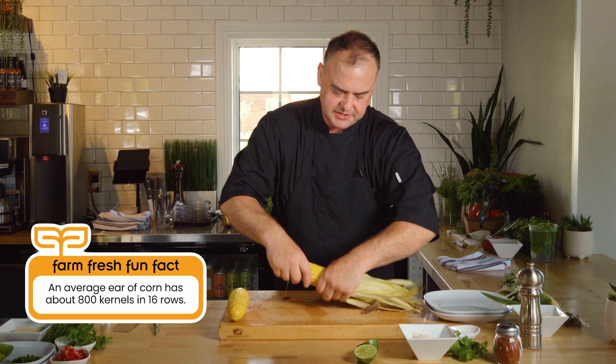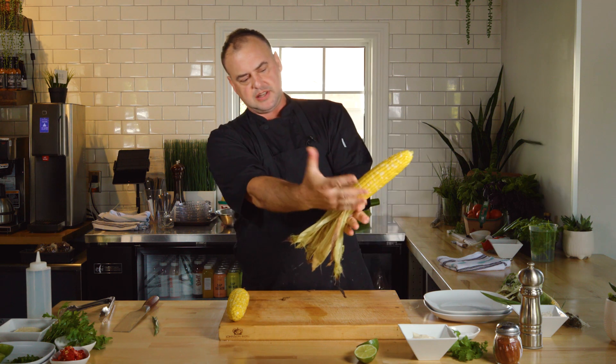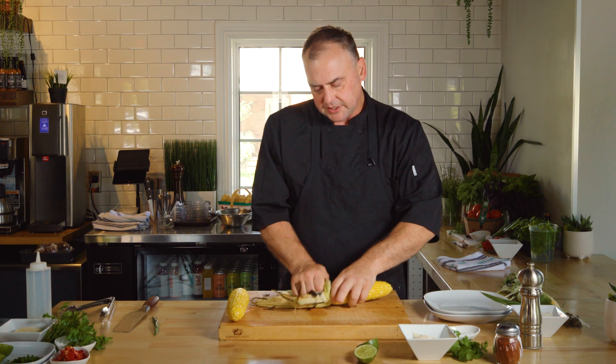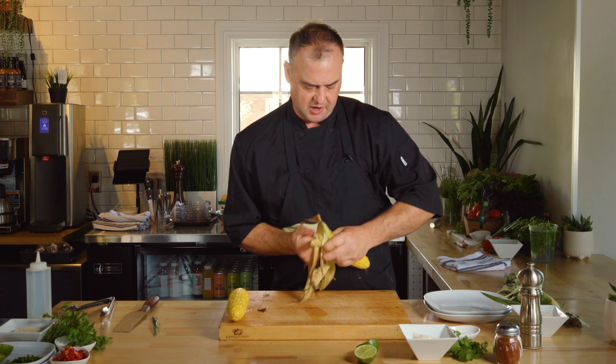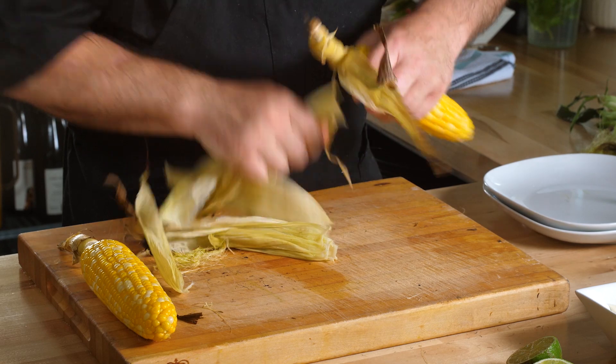So I'm going to finish peeling this one and show you how we set up our elote. Once they're peeled and cooled, the husk wants to come right off. Now you can leave this on for decoration — I'm going to peel these leaves off, but I am going to leave the stem on this cob because we want to use that as a handy little handle.